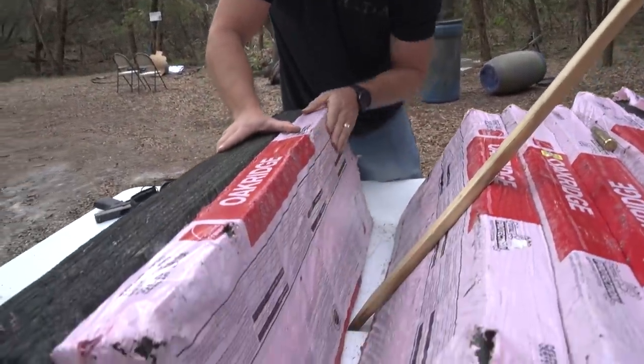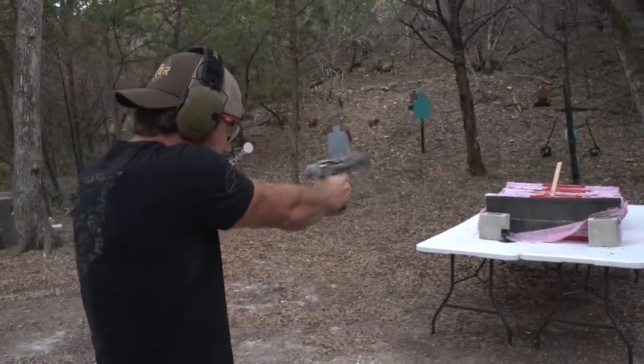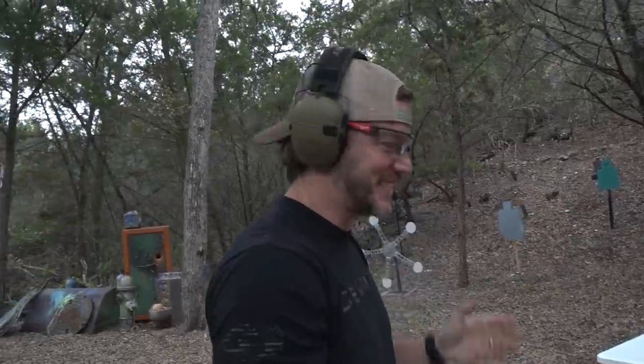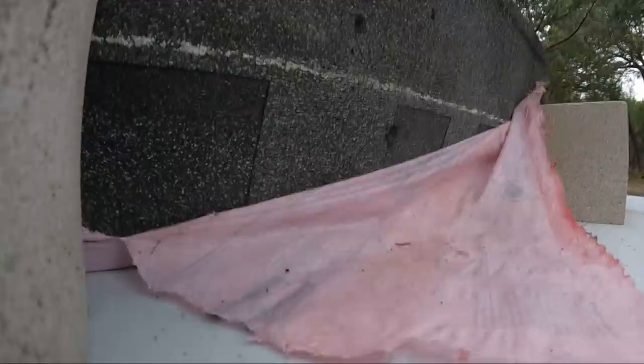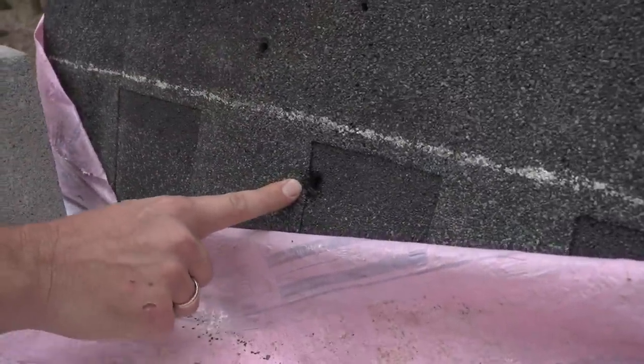Did not go through the second pack, though. Well, I guess that's actually probably the end of the video, guys. These tar and gravel roofing shingles will not stop a bullet very well and are not a good choice for body armor. I said it. But let's just keep shooting them anyway for no reason. Desert Eagle 50AE. In the comments below, how many do you think it's going to go through? How many packs? I'm going to say it's going to go through three packs, not all the way through the fourth pack.